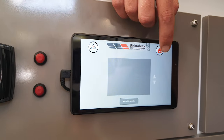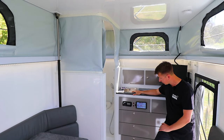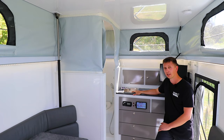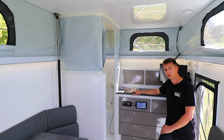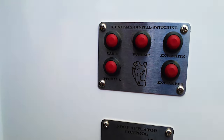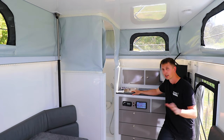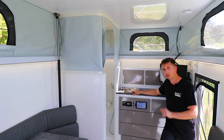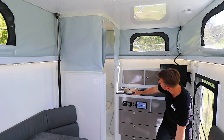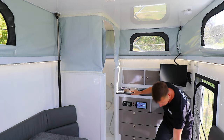It's worth knowing that all of the things that can be controlled on here, we've actually put buttons around the van as well - like down here - so that you can control things like the lights without having to use the touchscreen. Let's say it's raining and you've run from your tow vehicle inside and you just want to turn the lights on or off - you can just do it with the press of a button.